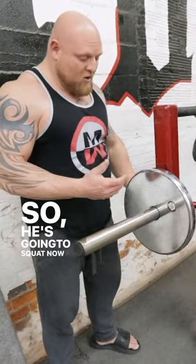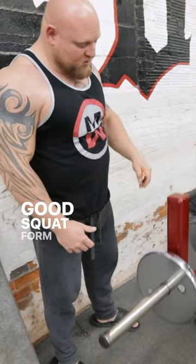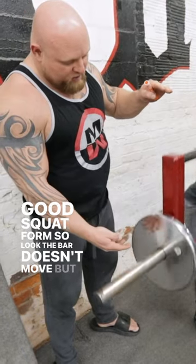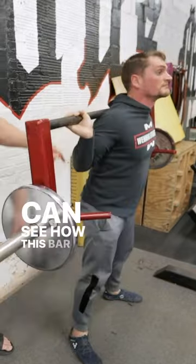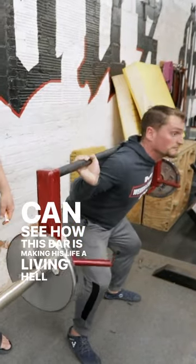So he's going to squat now and you're going to see that he has pretty good squat form. Look — the bar doesn't move. But now if he were to squat and shift forward or do something wrong, you can see how this bar is making his life a living hell.